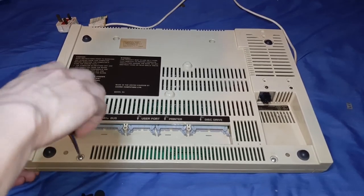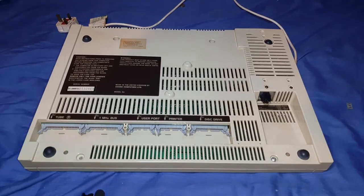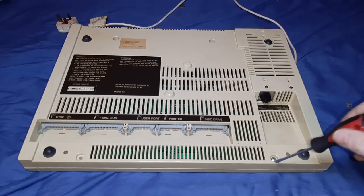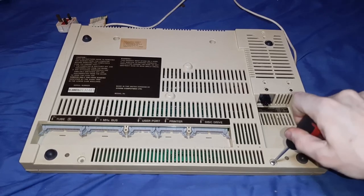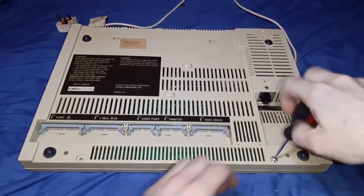These are the shorter screws - bottom left and bottom right. I'll do a voiceover because I think it's a bit easier to annotate videos. Second screw on the right-hand side - these are quite short screws.